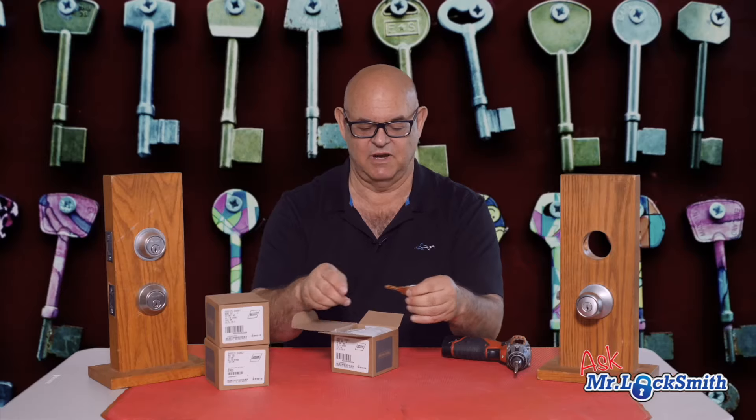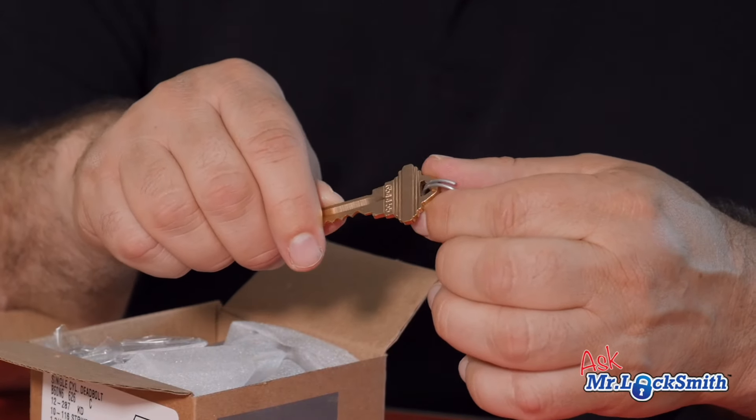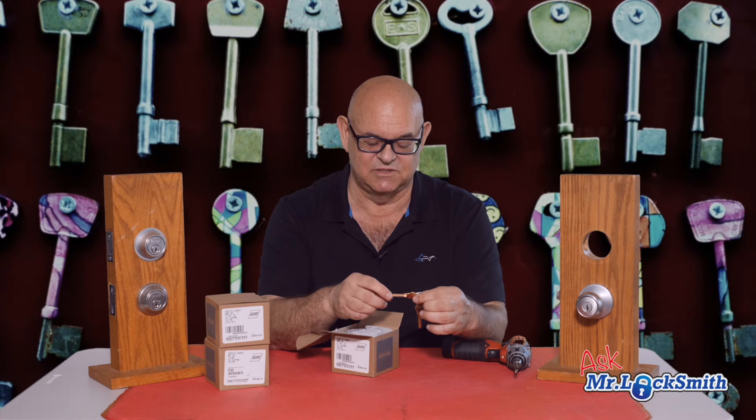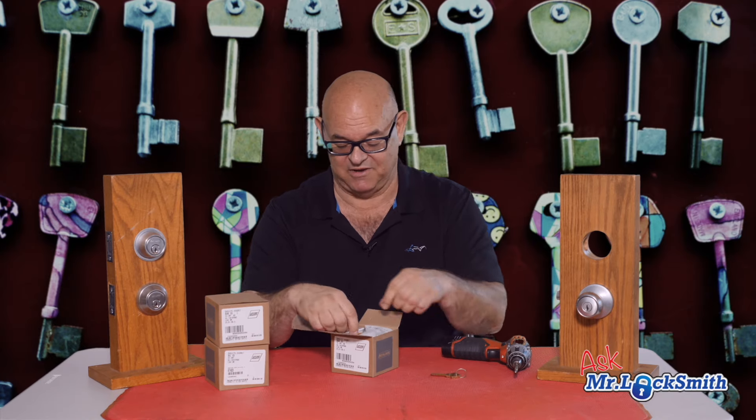Let's see what we've got here. Right off the bat, it's a six-pin keyway — this is the C keyway or SC-1. Six-pin right out of the box is pretty good. Most residential locks are five-pin, so this is a six-pin out of the box.